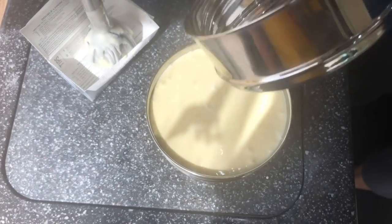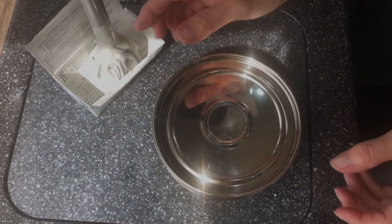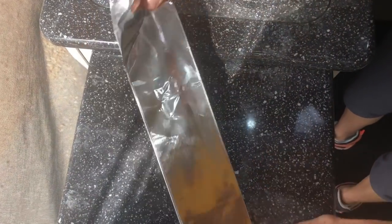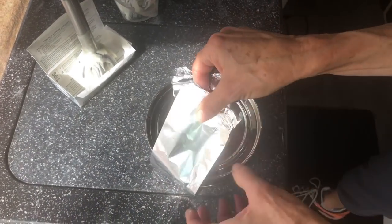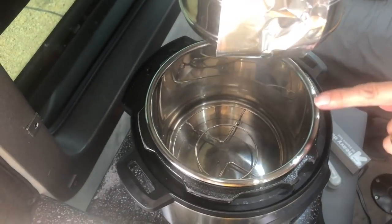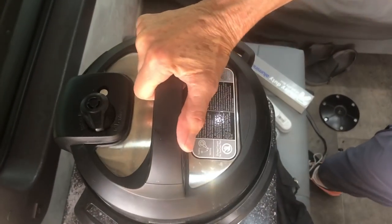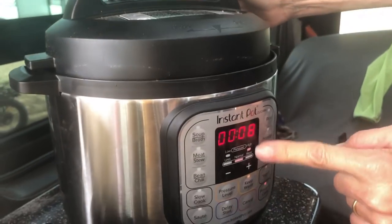I should have used my wider pan — this one's just maybe a quarter inch taller — but let's hope that'll work. I'm going to make an aluminum foil sling so it'll be easier to get the pan out of the pot. I have my trivet in the bottom and about three-quarters of a cup of water. I'll lay the sling down, put the pan over the top, and put the lid on — making sure it's in the sealing mode.